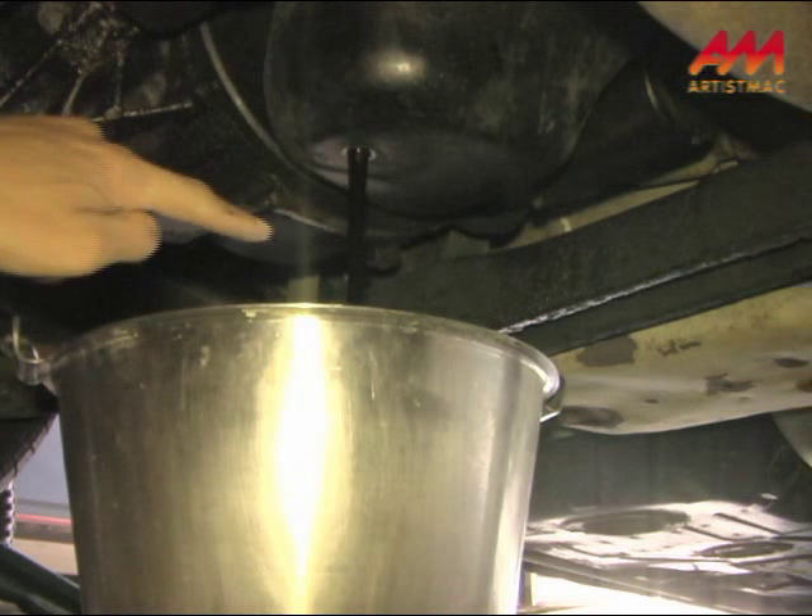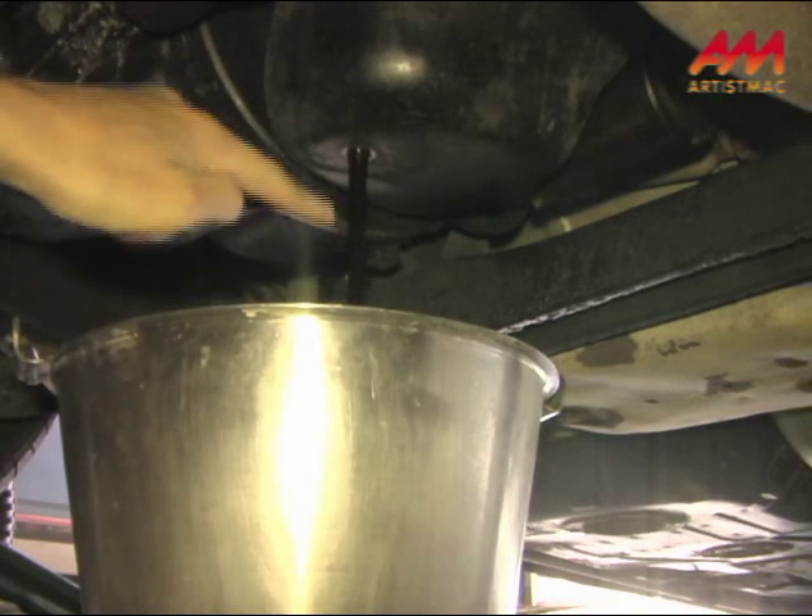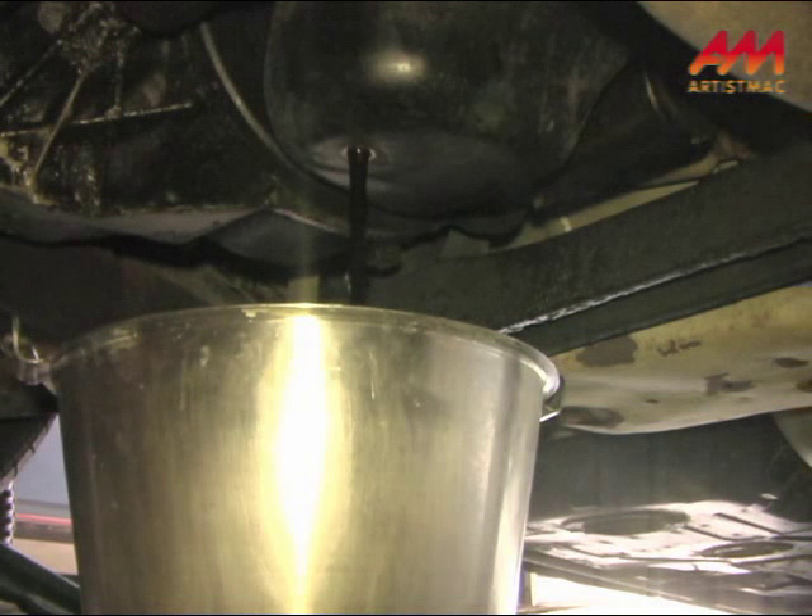It's going in the bucket — I think you can see it there. For those of you who may be concerned, I am going to put this in a container and take it to a licensed, authorized used oil recycler. Got one just around the corner here, so this is not going back into our very fragile water supply. I normally let it drain out for about 15 minutes, just to make sure everything that's going to drain out does before I loosen the oil filter.